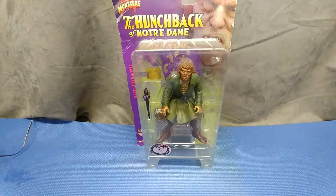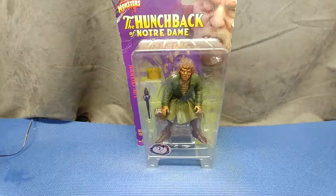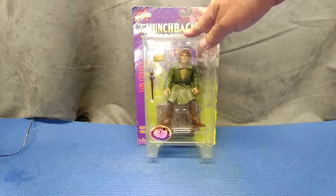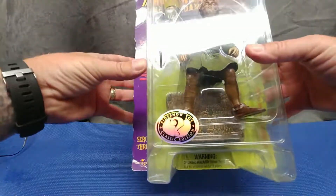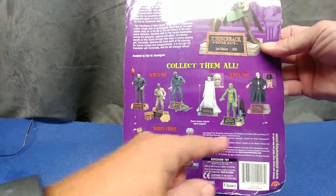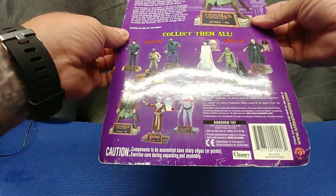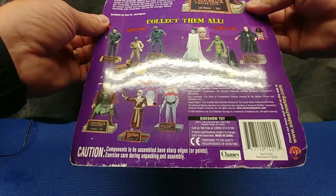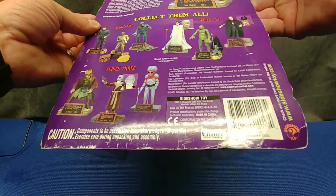We're going way back to the late 90s. This is Lon Chaney - the Hunchback of Notre Dame from the Universal action figure series from Sideshow Toy. It's been sitting around a long, long time. You can see the other figures in this wave - series one, two, and three. I can't see the date clearly but I believe this is from 1999, and www.sideshowtoy.com. Let's get this out of the pack.